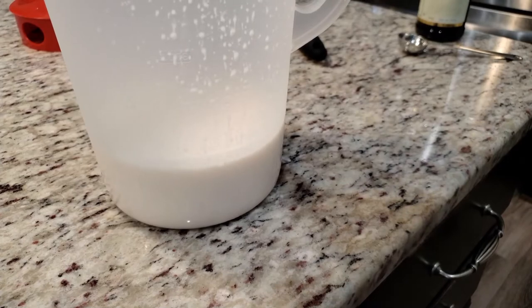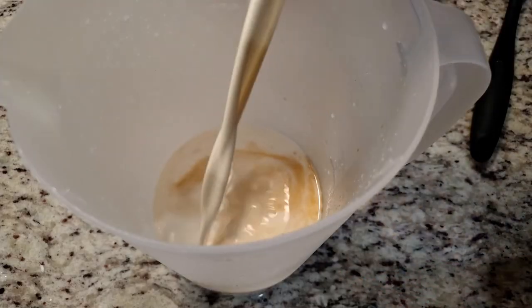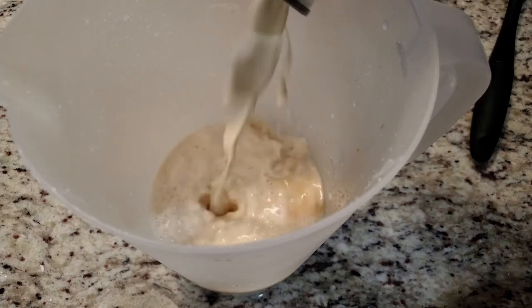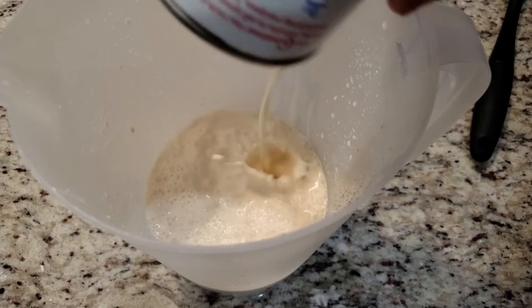After we've strained everything, this is what we're left with. Hardly looks like anything, right? Don't worry — at this moment, this is very concentrated. To this, we're going to add in one tablespoon of vanilla extract, the can of evaporated milk, and the can of sweetened condensed milk.